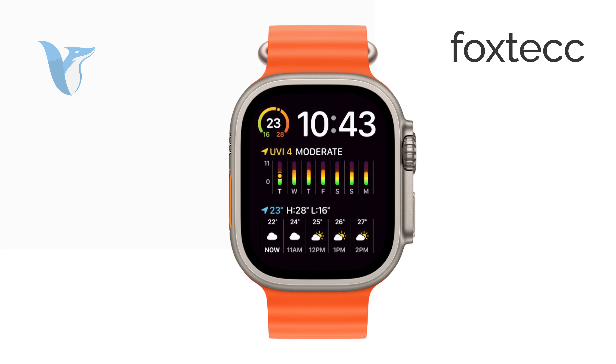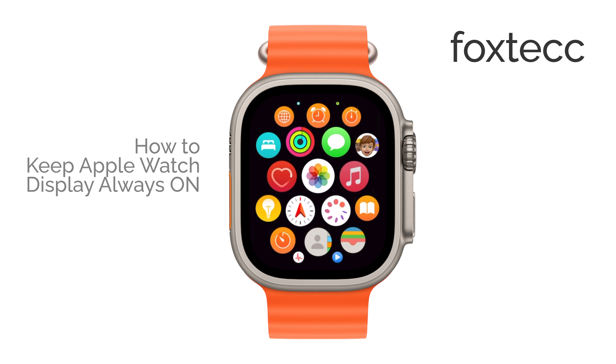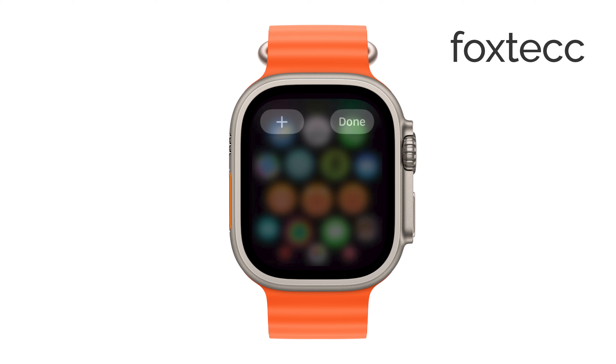Hi, I'm Laura from Foxtech, and today I'm going to show you how to keep your Apple Watch display always on. If you're looking to make sure that your watch display stays visible at all times, you're in the right place. Let's get straight into it.